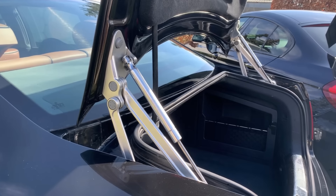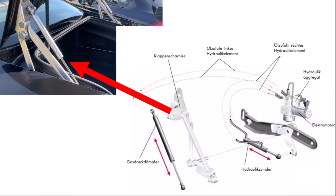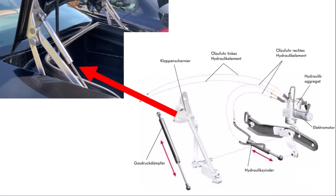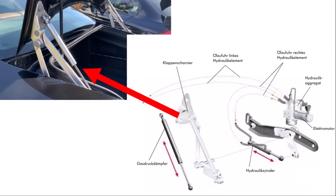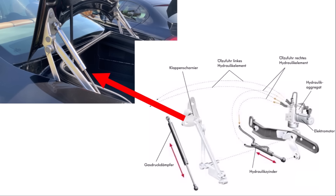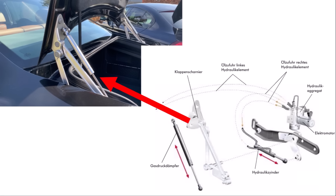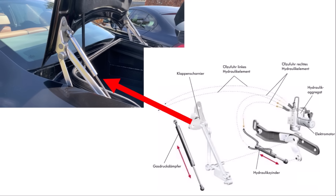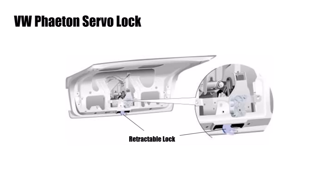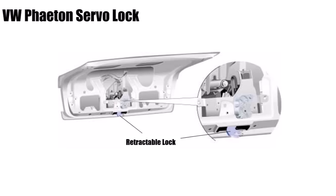How does the automatic trunk on a Phaeton work, and why can you not see a mechanism? It's because the Phaeton has its own hydraulic system for the tailgate, which VW only designed for this car. An electric pump on the right-hand side of the trunk supplies oil pressure to hydraulic elements on either side. These hydraulic cylinders are hidden and drive the mechanism with forged aluminium arms through a shaft either side. The system is super strong, reasonably fast, and doesn't get weaker like spring systems. Spring systems can only open but not close the trunk. Also, the lock disappears while opening to avoid injuries and dirt from oil and grease on your clothes. The lock also has soft-close and pulls the trunk into its final position.